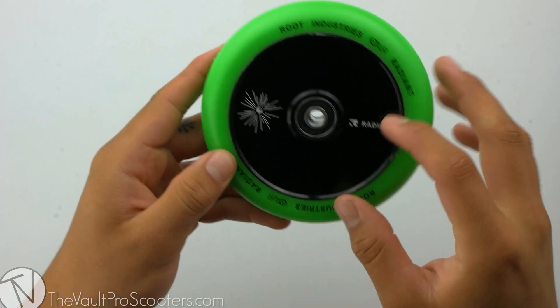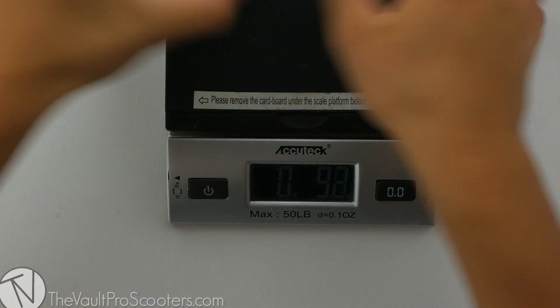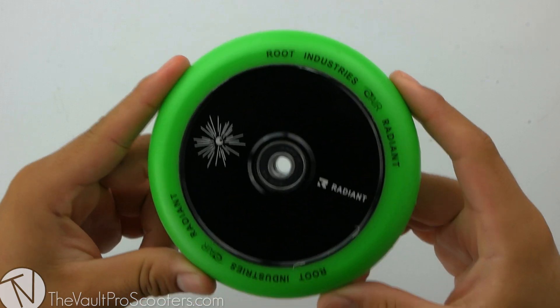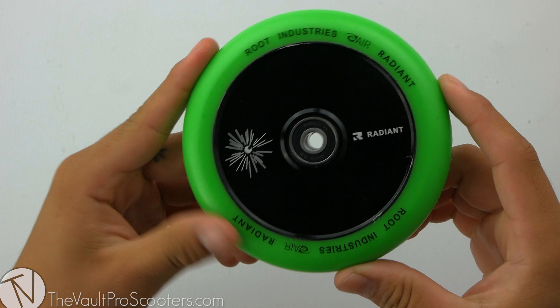Since this wheel does have a full core design, let's see where it stands on the scale. This wheel comes in at 9.2 ounces. Once again, this is the Root Industries Radiant 120 millimeter air wheel. Make sure to stay tuned for our next product demo.